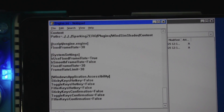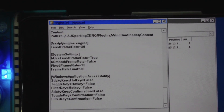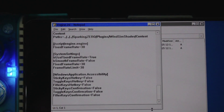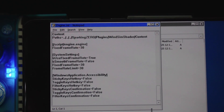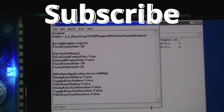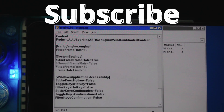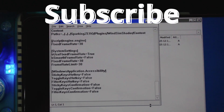Once you put that in there and save it, your game will run at full speed at 30 frames per second instead of slowing down. If you can get more frames — like 40, 50 — you can change it accordingly, or lower it to 20 if needed. That's what helped me get Dragon Ball Z Sparking Zero running at full speed. If this video helped you, please like and subscribe, and comment any questions. Have a great day — I'll see you next time.